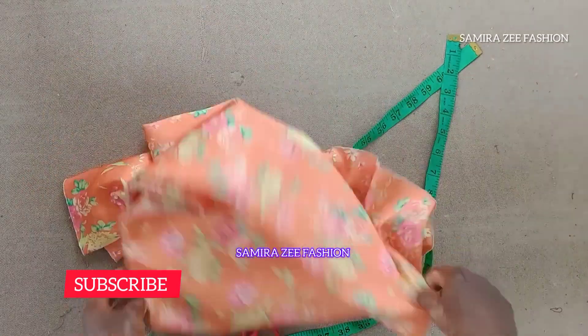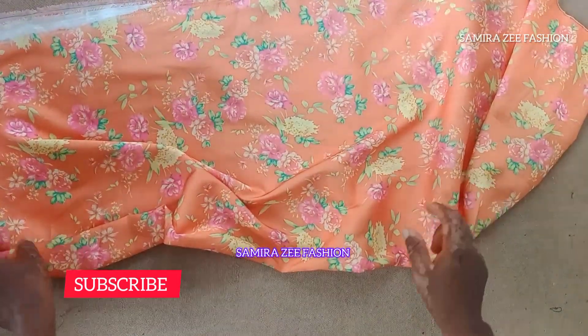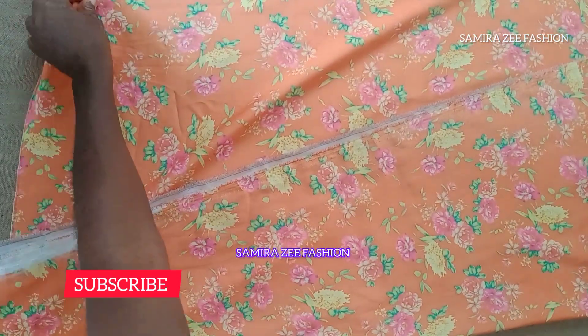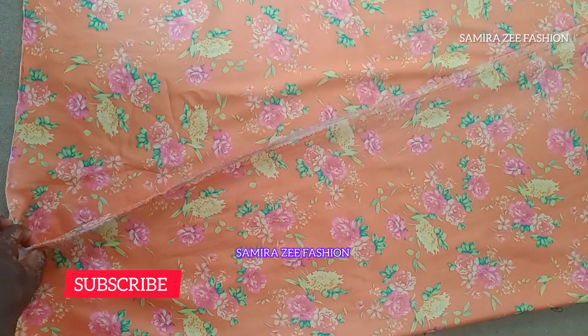This is the fabric that we are using for our tutorial today — one and a half yards of floral material. We are using our scissors and our tape measure. I will go ahead now to fold my fabric in a line form, so you can see the way I'm folding it.